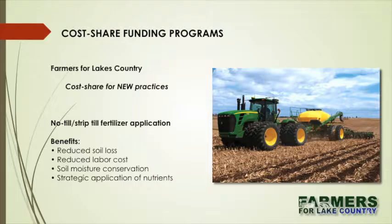The other cost share funding we have is strip-till fertilizer application. What we're trying to do here is get the phosphorus into the dirt, not lay it on top and spread it around. If you haven't no-tilled, it's best to have the phosphorus into the ground. By using a strip-till machine with fertilizer either in the fall or in the spring, you have reduced soil loss, reduced labor costs, soil moisture conservation, and strategic application of nutrients — getting them in the ground.